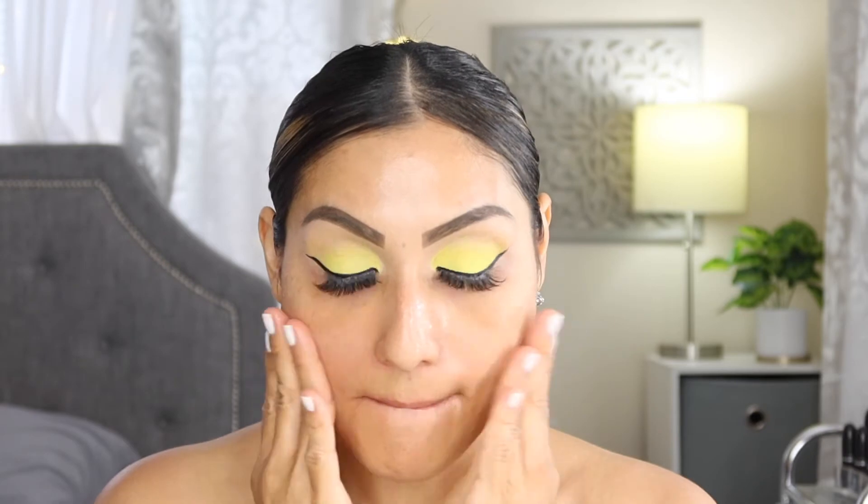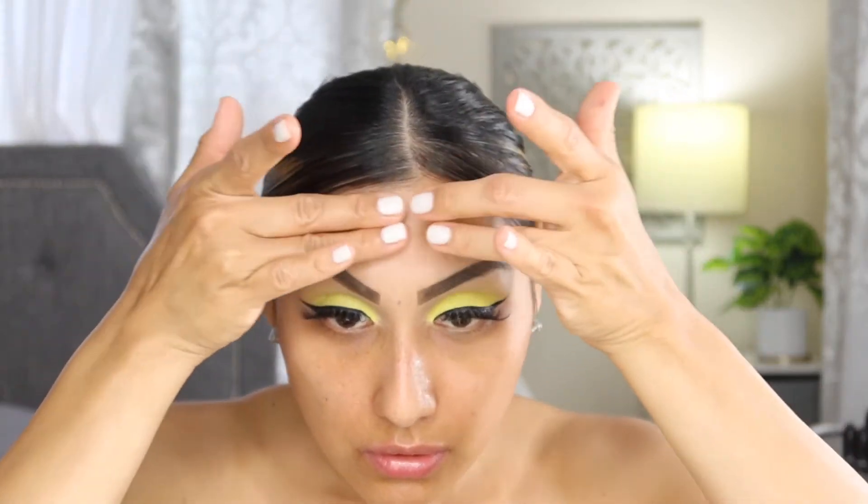Now we're going to move on to face primer. For face primer today I'm going in with the e.l.f. Jelly Pop Dew Primer. For foundation I'm going to be using the Too Faced Born This Way in the shade Golden Beige, and I'll be applying it with my e.l.f. sponge.